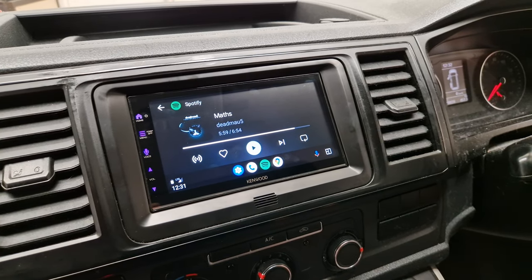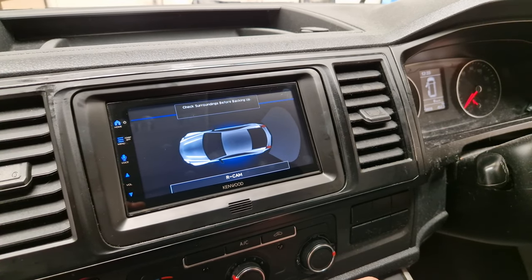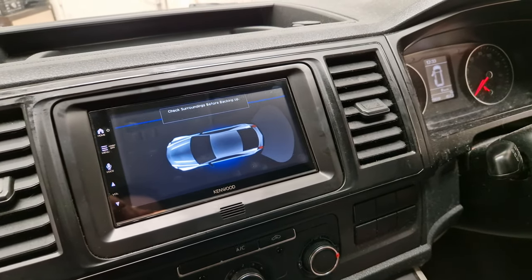We've also retained the factory OPC, so you get the reversing sensors still. And there we go, that's that unit there. Thank you.